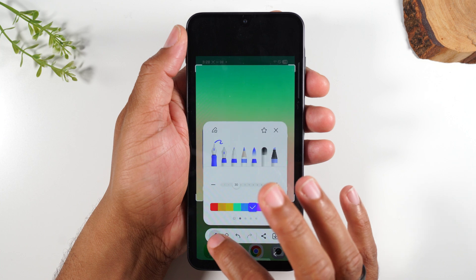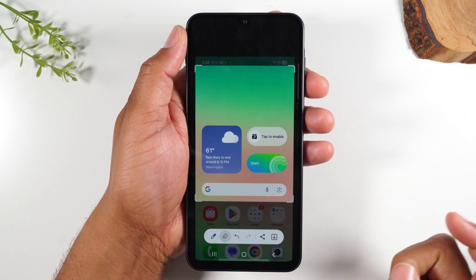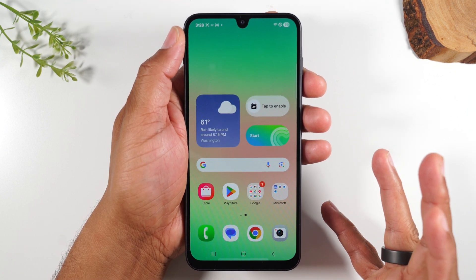I can also write on the screen with one of these little pins here. I can erase that later, and when I'm all done, I can share it out using this button here, or simply hit the drop-down arrow to save it in my gallery.